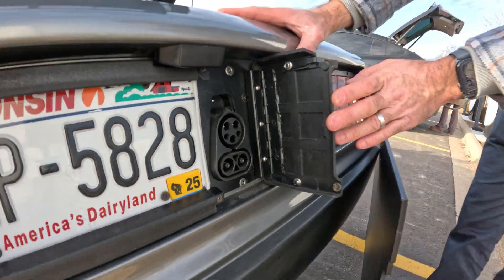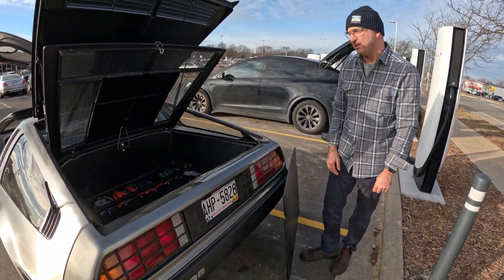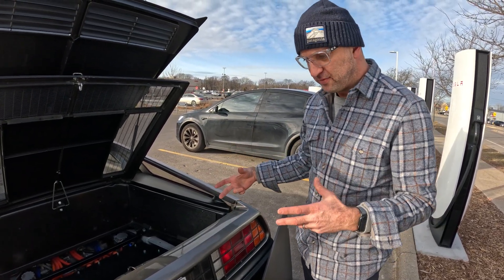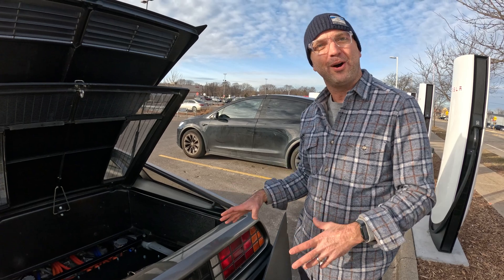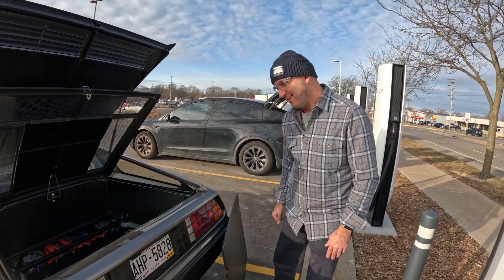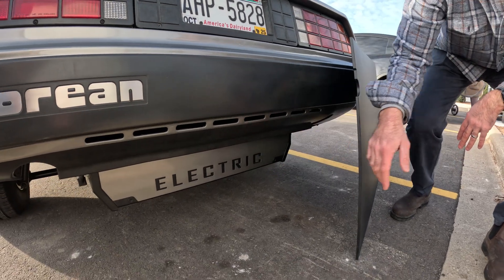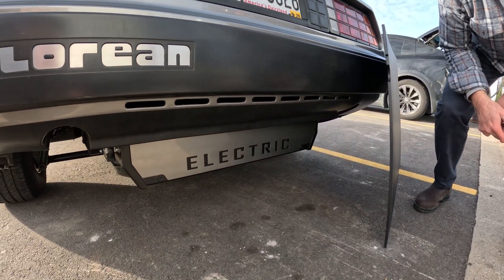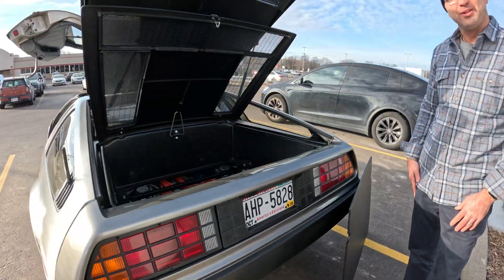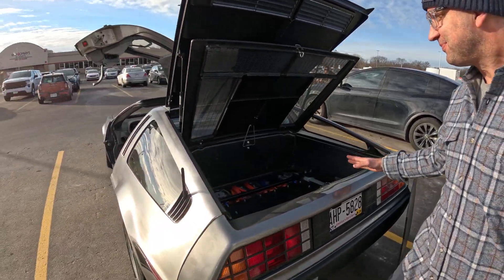We went ahead and custom fabricated the door because with EV conversions, oftentimes it just doesn't look original. The whole idea is to keep it as original looking as possible — to be a genuine sleeper. You fooled me when you pulled up; I was like, what is this guy doing here, and he backs into a Tesla supercharger. If you look down here, this is the rear of our battery box — we threw in the dead giveaway that it's electric. But otherwise, walking up to it, you really wouldn't know any other way.